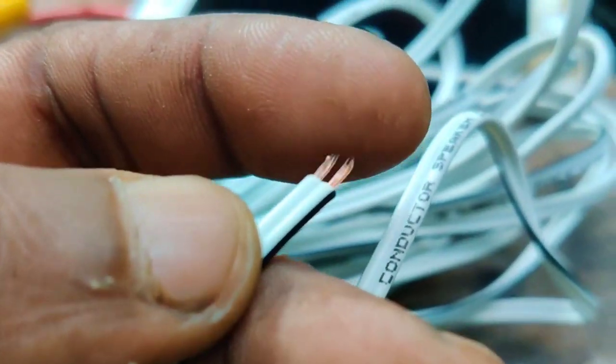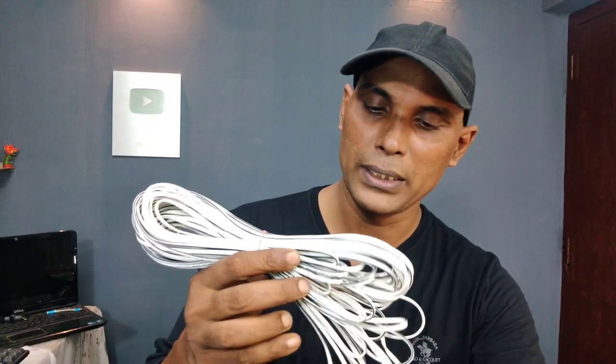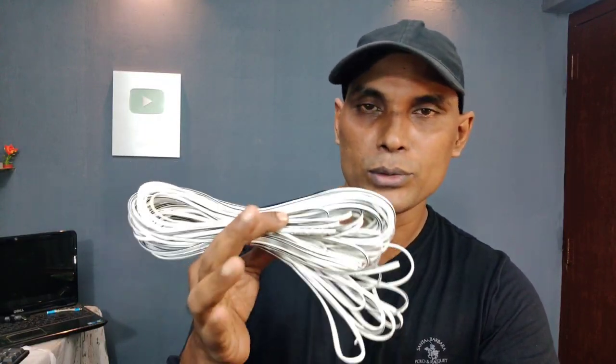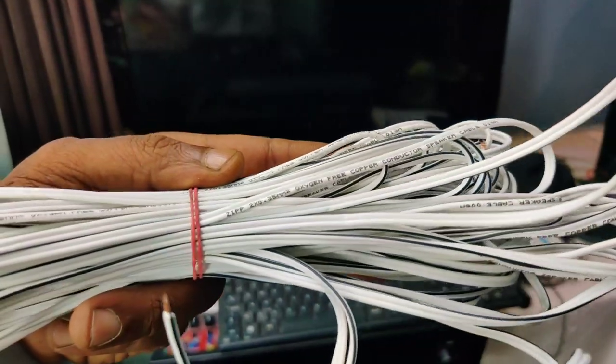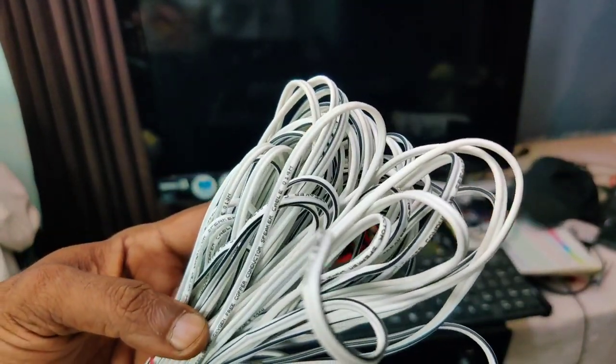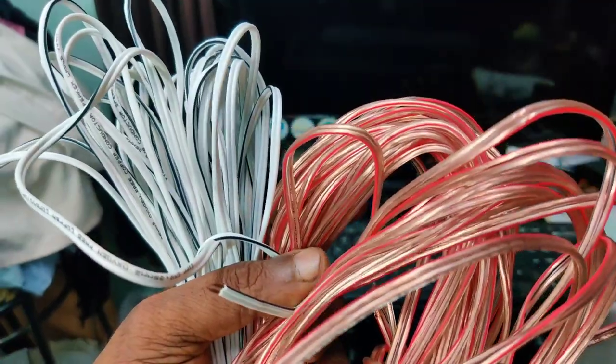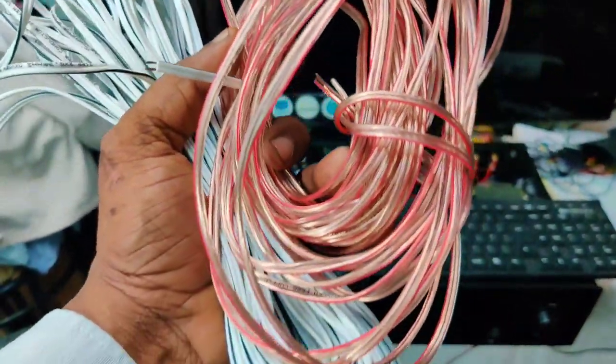The cable comes in 1.75mm and 1.35mm sizes. We will see the details in the description. We use the OFC cable to carry and maintain the sound. The OFC cable is a bit long-lasting cable.